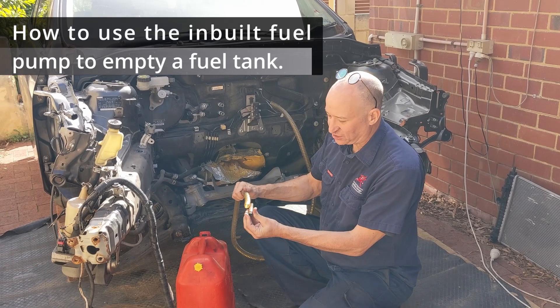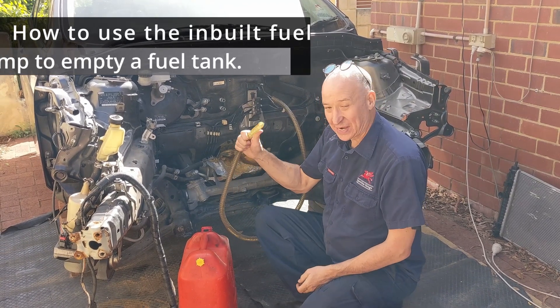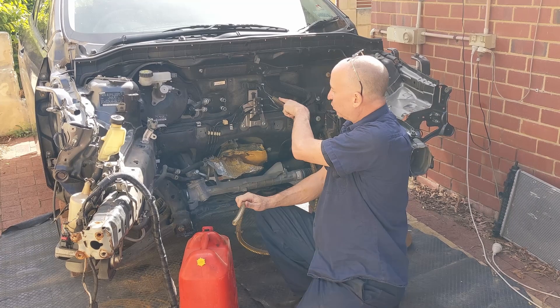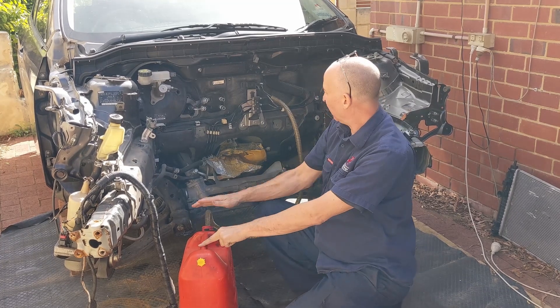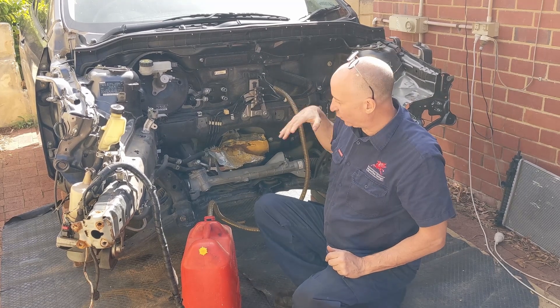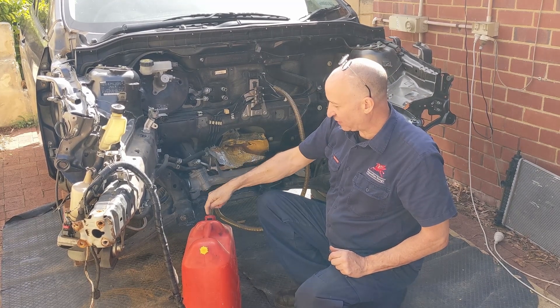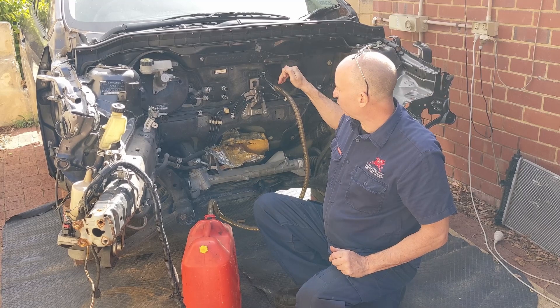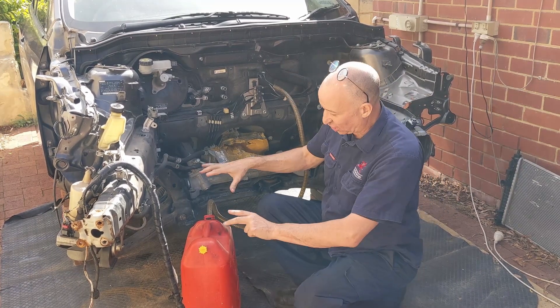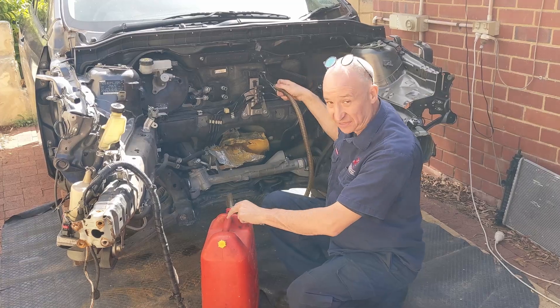What I've done is I've removed the jiggle part off the hose, so I now just have a hose. And I've connected one hose to the fuel line that goes from the fuel tank to the fuel rail of the engine into the jerry can. Because when the fuel pump is pumping, this is where fuel comes out. So this is what I've got set up here at this end.